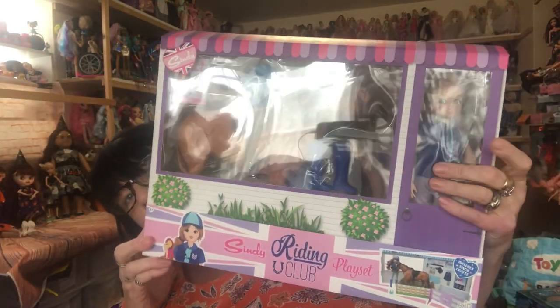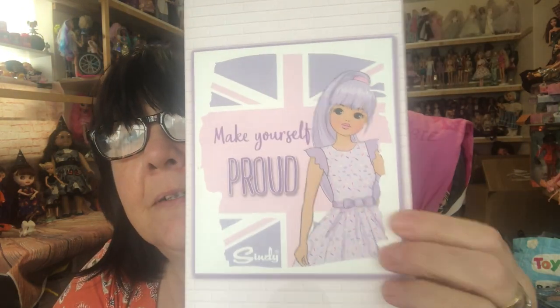Look at that — that is huge, that playset is. So let's see, on the back it says 'make yourself proud.' Love it. So let's open her up.